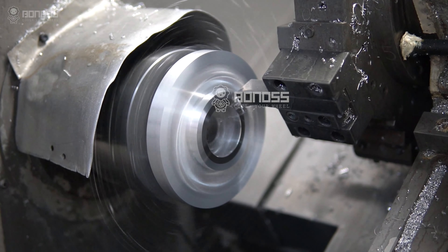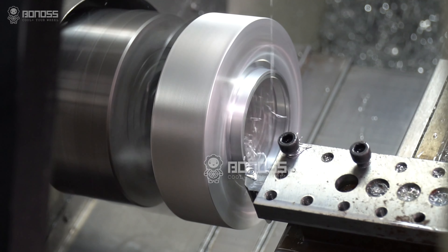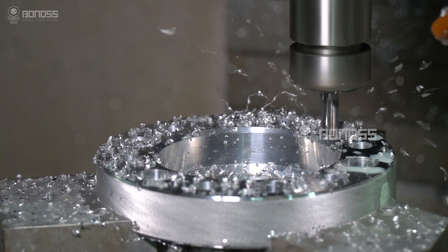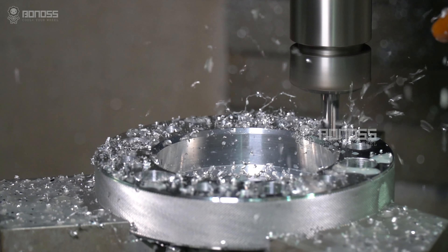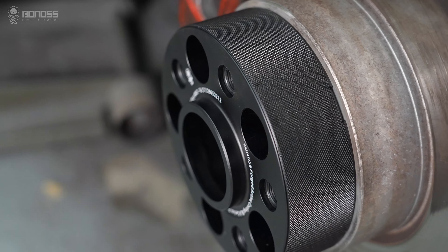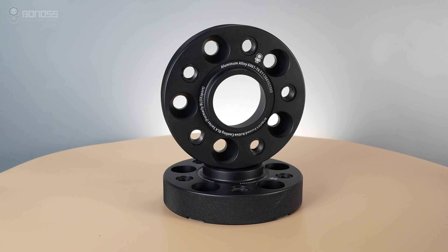Bonoss wheel spacers are all forged. The forging process makes the internal structure of the spacer denser and stronger. The machining accuracy of Bonoss wheel spacers reaches a tolerance of 0.02 mm, making the gap as accurate as a hair, and it will be very smooth when you install it.